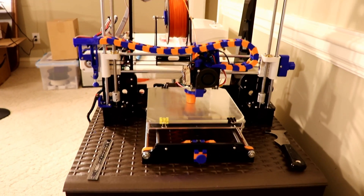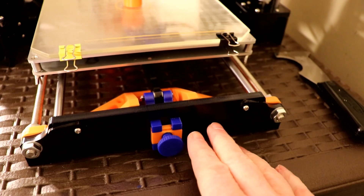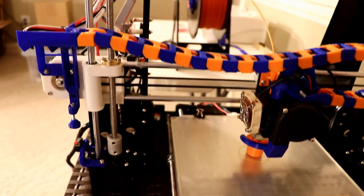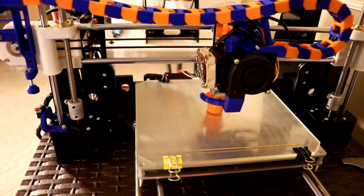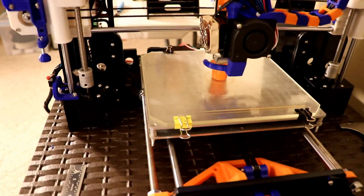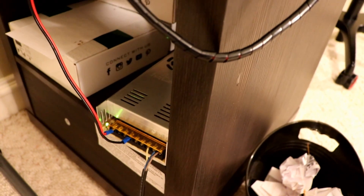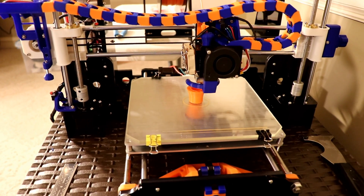Here we have my A8 — it's printing a saxophone mouthpiece at the moment. You can see some of the parts I've added: there's the Y axis tensioner, the frame brace, the X axis tensioner, the cable chain, and the new Z limit adjustment. Underneath the carriage plate, I've added belt clamps for the Y axis. Behind the extruder carriage, there's a belt clamp for the X axis. You can see the glass plate that I'm currently printing on. On the back side, I've added the 30 amp power supply, which has a cooling fan. I intend to encase the power supply and add an on-off switch as well — those are my future upgrades.